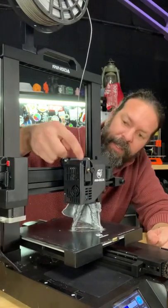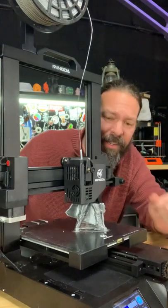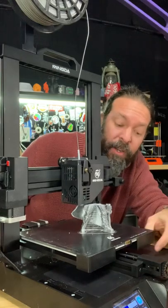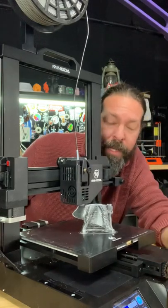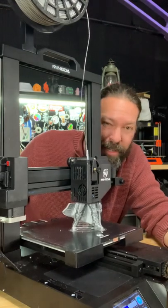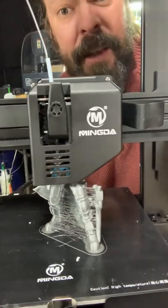Cons: This little lever here for the tension on the extruder — I don't like how this little screw fits in. Even though it has auto bed leveling, there's no way to manually level this bed, so if your auto bed leveling fails, you can't really use the printer and get a nice first layer. They don't ship with a pre-configured slicer, so you're left configuring your own.